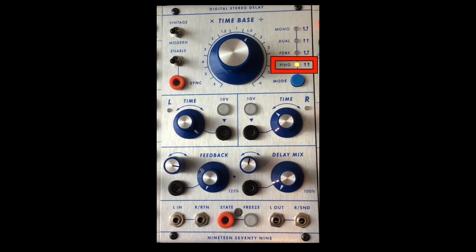The fourth mode is ping pong. Again, both left and right audio channels are active as well as their outputs.